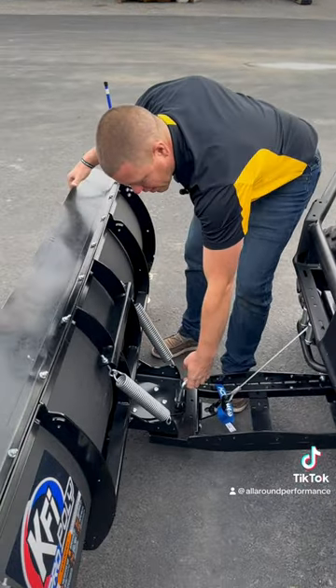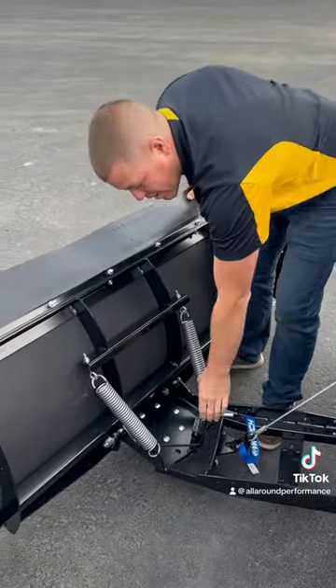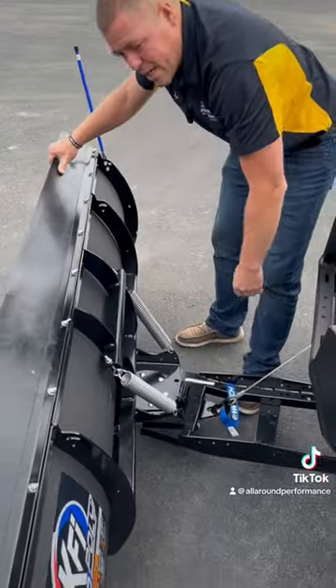Another cool thing is that you can see here that you lift this lever up. When you lift this lever up, this allows you to swing the blade left or right.